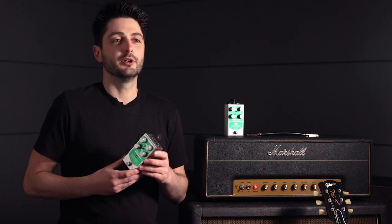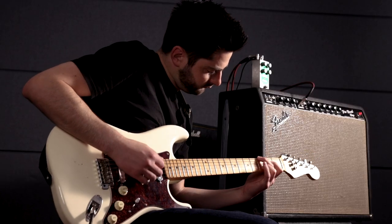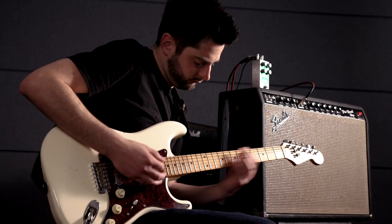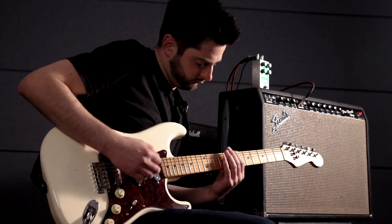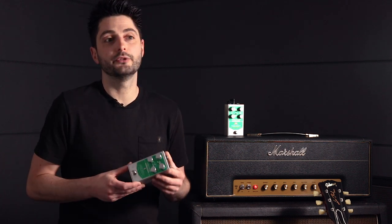The compromise comes with dynamic playing or volume knob changes. As you roll back the guitar volume, that same mid-push that helped your lead tone now hinders your clean tone, leaving it sounding thin and nasal. It's kind of an all-or-nothing pedal, and players that like various shades of overdrive might find themselves stacking lots of low gain drive pedals to achieve this.